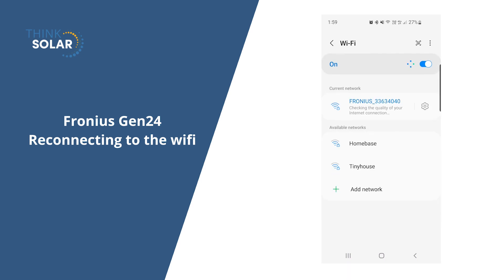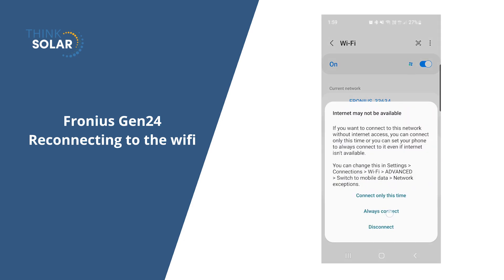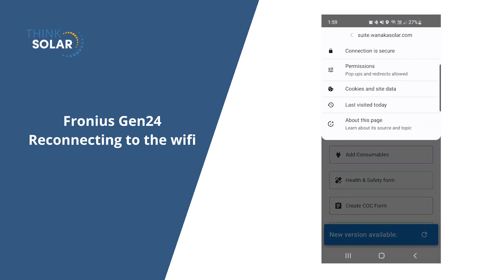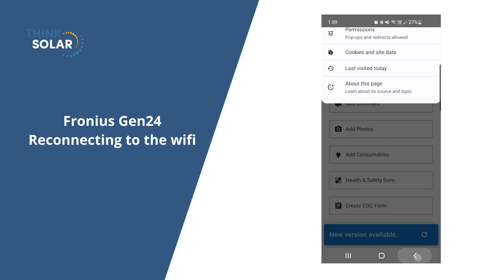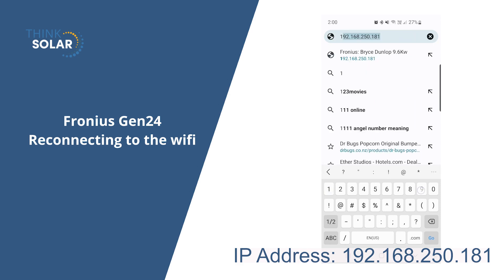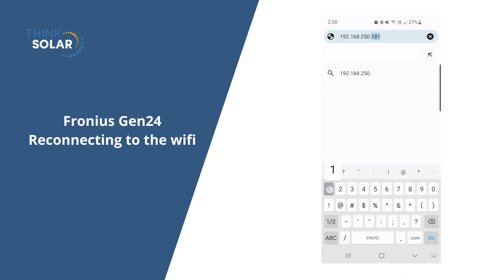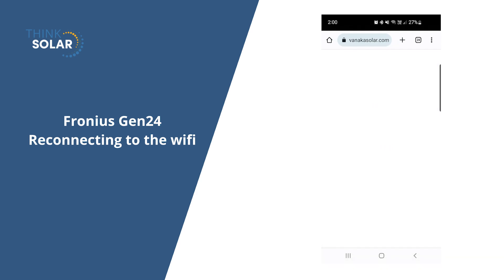Once you are connected to the Phonius network, you'll be able to log into the inverter. This is where you'll be able to go into the network and select your wifi. Open up your web browser and type in the IP address: 192.168.250.181.